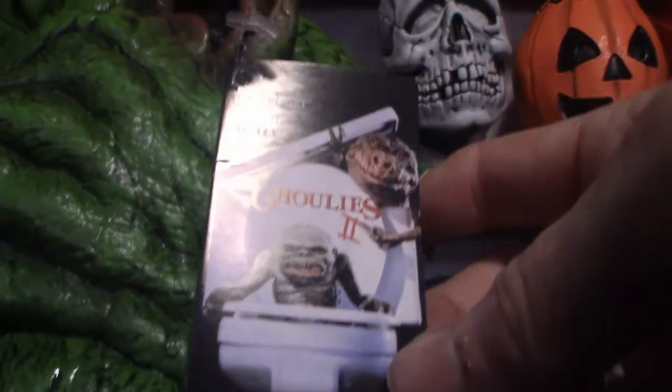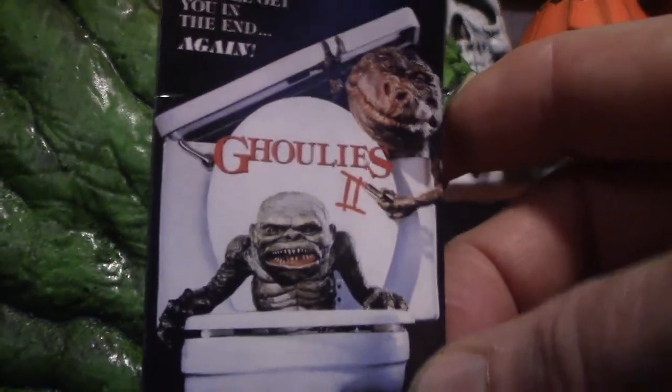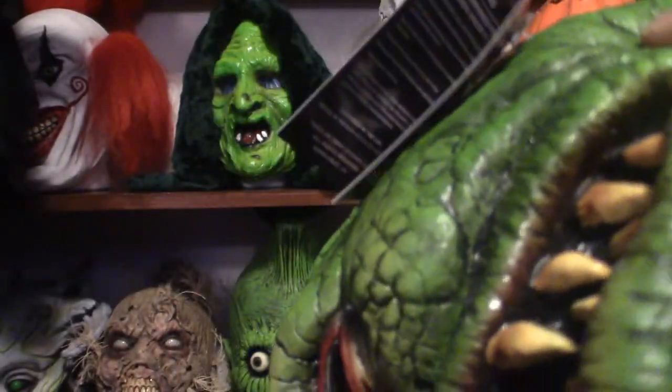It does come with a tag — Ghoulies 2, as you can see, that's what it's from. I do have all the movies; I believe there's a total of four. It is Trick-or-Treat Studios. The directions on how to take care of your mask: the best way to clean these if you ever wear them is simply to wash them with soap and water and let them air dry.